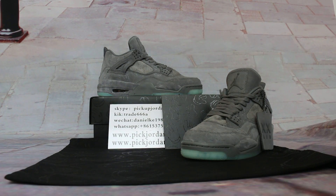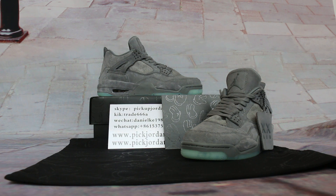Hi guys, this is Nancy from pickjordan23.com. We are also pickjordan23.ios. Rest up with my L2B trainers, a book film review to show you new released items.